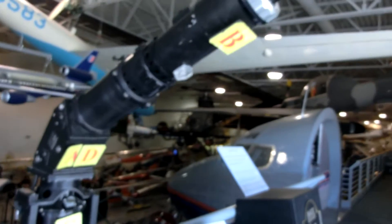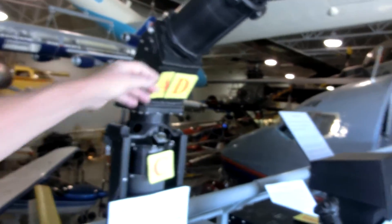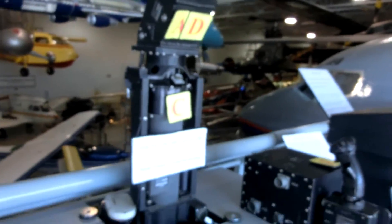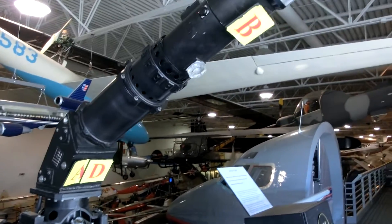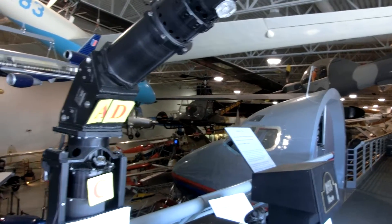It's made by Xerox — yes, this was made by Xerox Electro Optical in Pasadena, California. It is second generation, and it is the first second-generation aerial periscope.